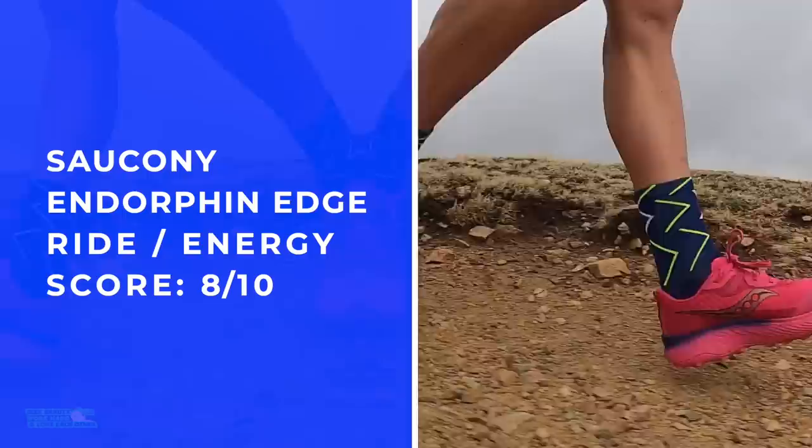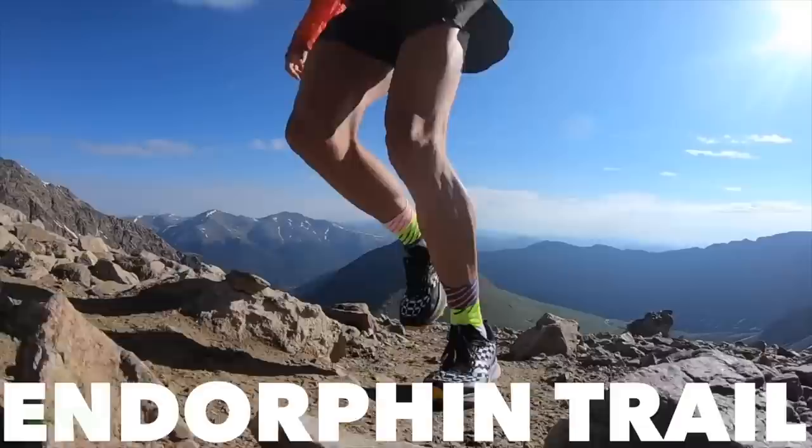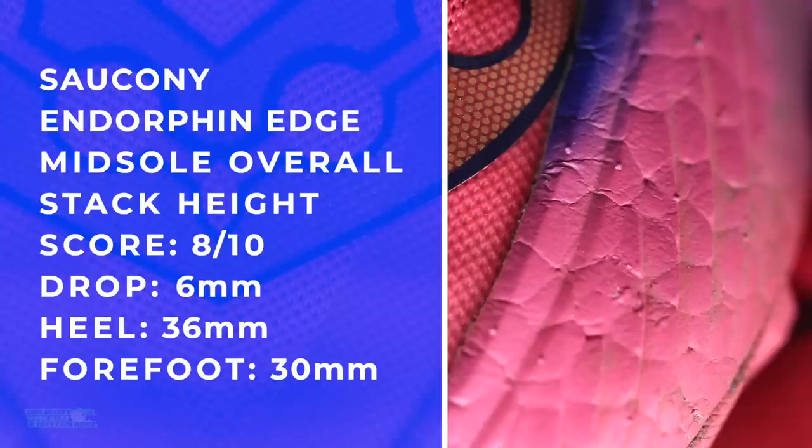That was a mouthful. Bottom line — I think Saucony's onto something here. Remember the Saucony Endorphin Trail? Really a rough shoe last year. Everyone was pretty excited because it had 'Endorphin' in the name, but it was rough. This is the opposite — a different type of shoe, different midsole, different ride, all better. Very excited about this midsole, and at that weight — unbelievable.